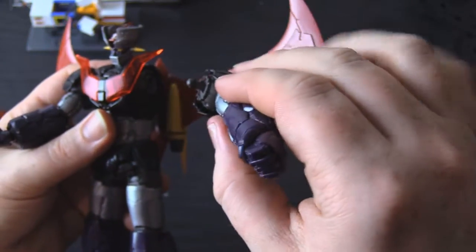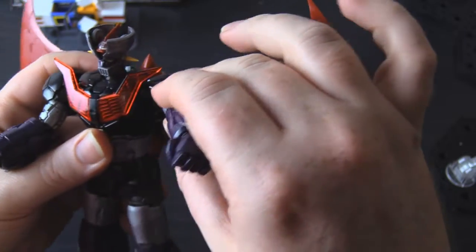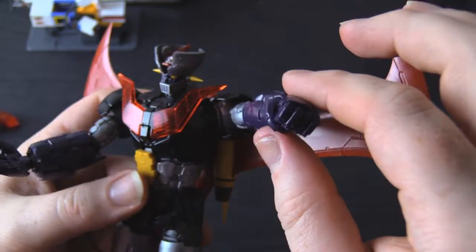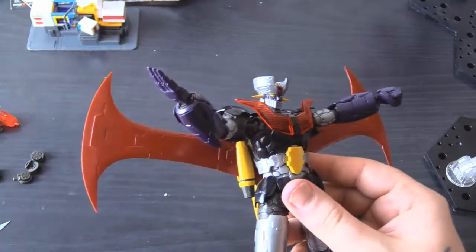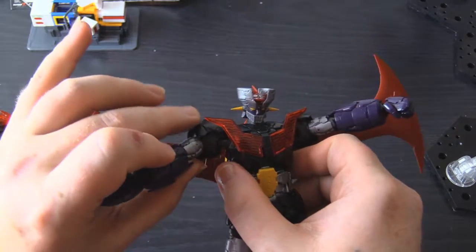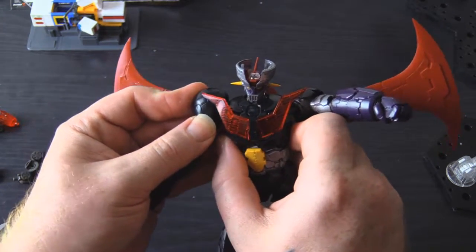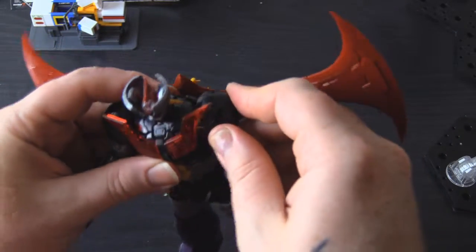While you do get some really good range, that ball and socket is just that — and it's so exposed that a little too much force will pop it right out. Of course, just as much easy force pops it right back in. It's still kind of a downside.